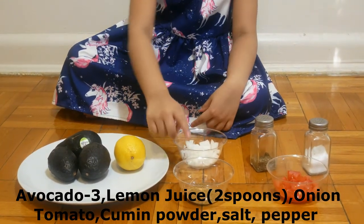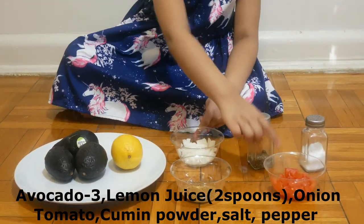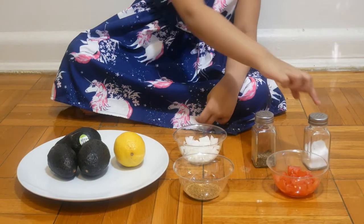Let's see the ingredients: avocado, lemon, cumin powder, tomatoes, and salt.